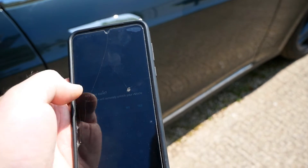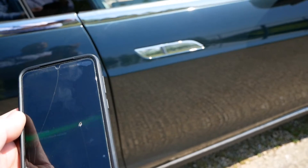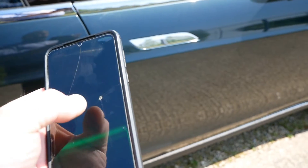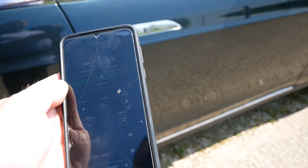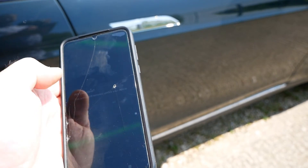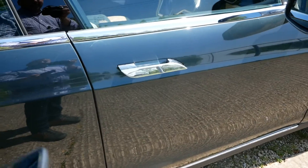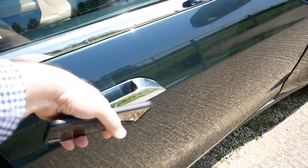So first I can unlock the car — it's asking are you sure — I say yes and it's saying fail to unlock. Let's try again: unlock the car, this action will remotely unlock your vehicle — yes, there we go, worked second time round. So I can now get in.